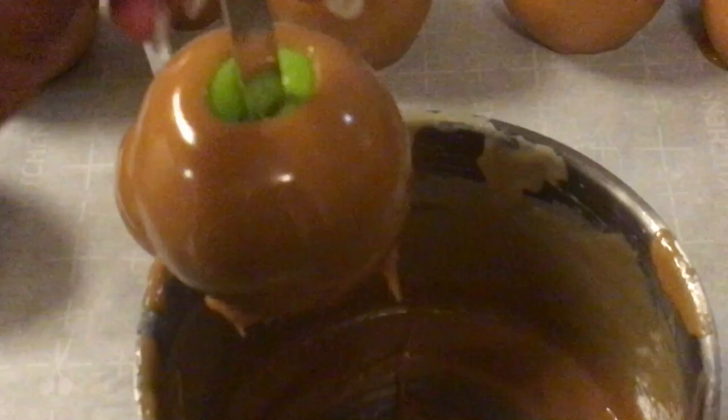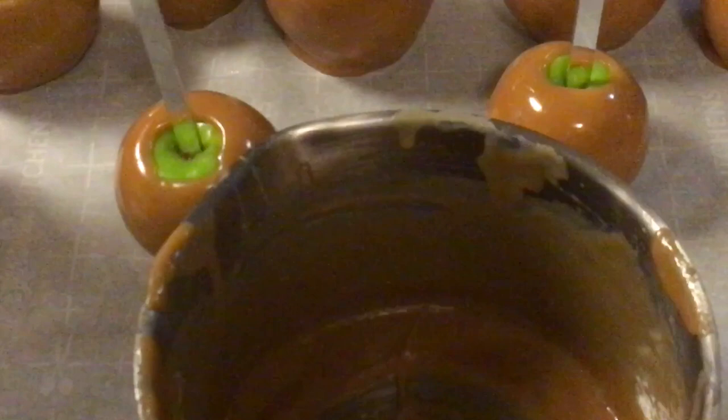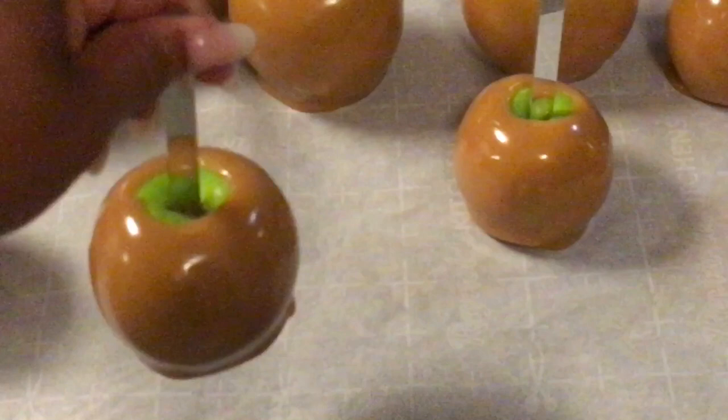I'm going to give these about 30 minutes to cool off, and then I'm going to come back and show you how soft they are. I just pulled this one off the paper. Now look at this — it's soft. These will remain soft and chewy and firm, and that's what you want.